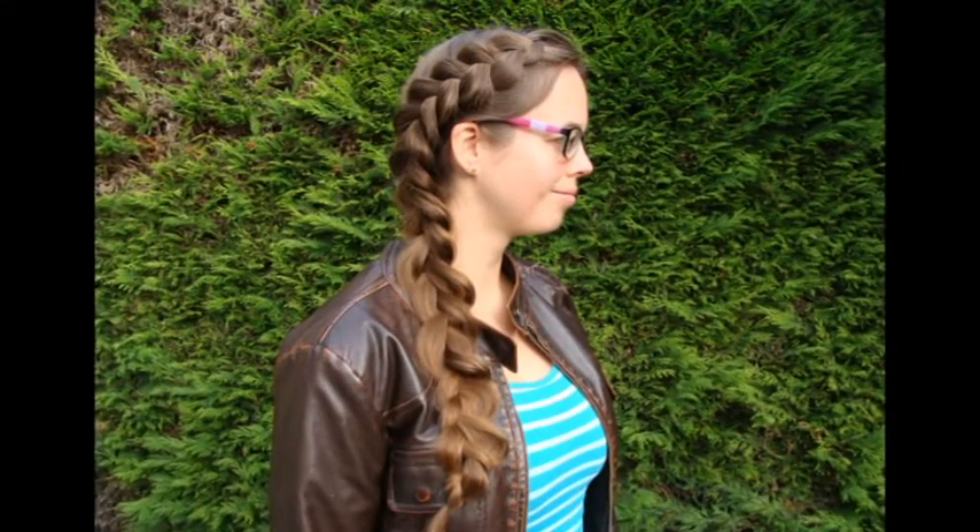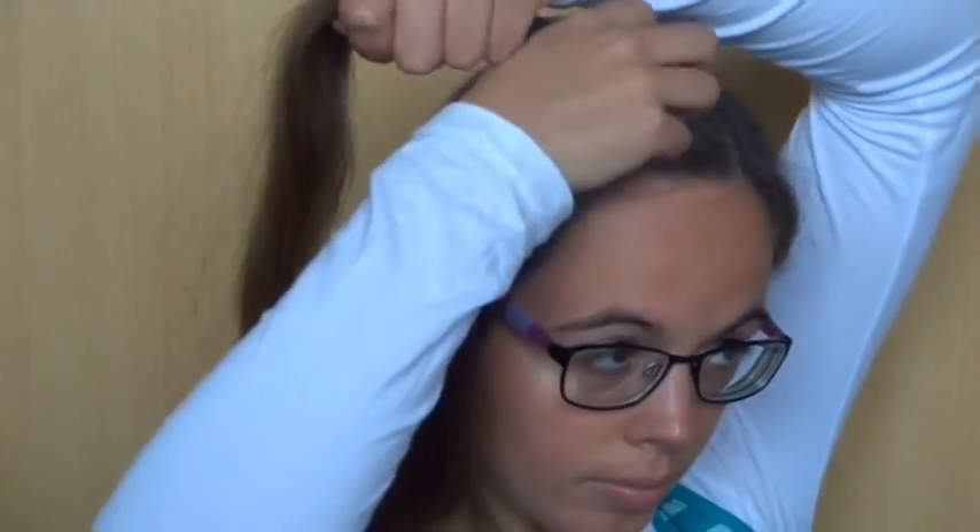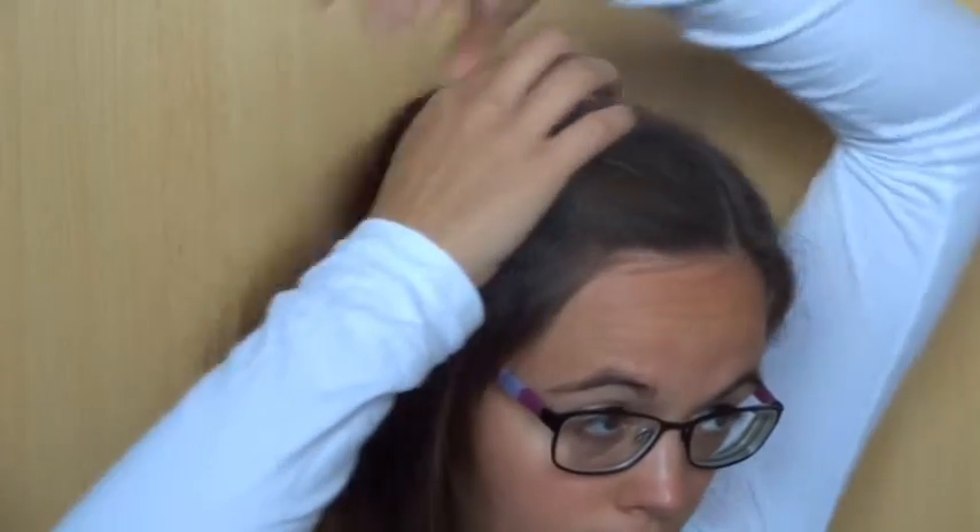In this tutorial, I will teach you how to pancake. I'm gonna teach you pancaking with a Dutch braid, so grab a small section of hair and divide it into three strands.